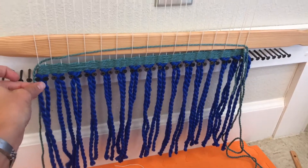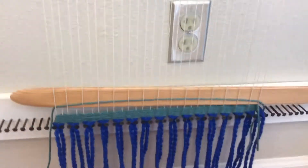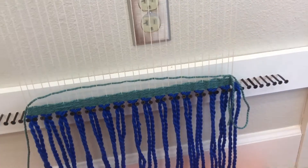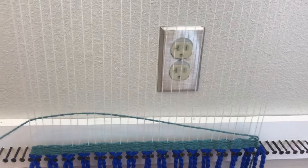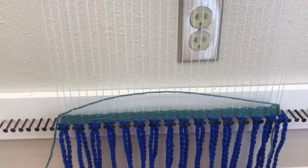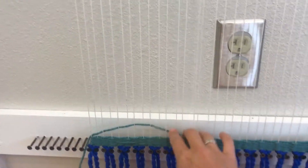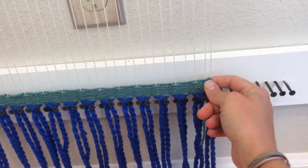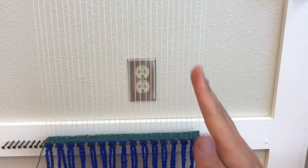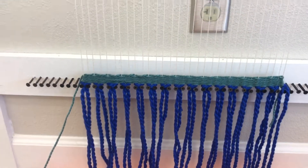Now when you get to the end of the yarn, do not pull it tight. I want to pull it, create an arc, and then take your fingers and push it down. You see, if we pull it too tight, it's going to make our weaving go in — it's going to push it in, and we don't want that. So do not pull it tight.